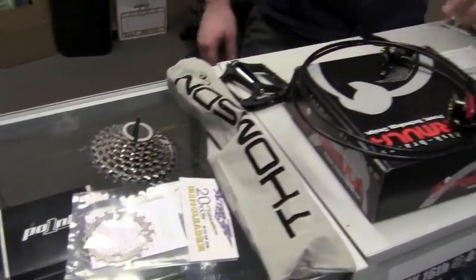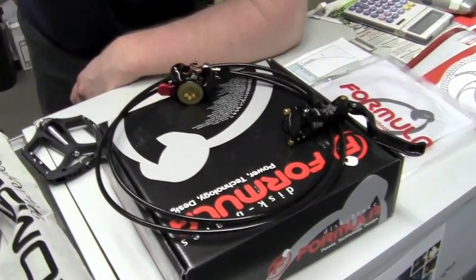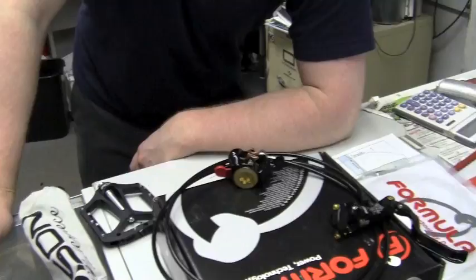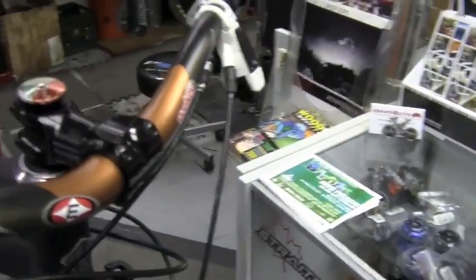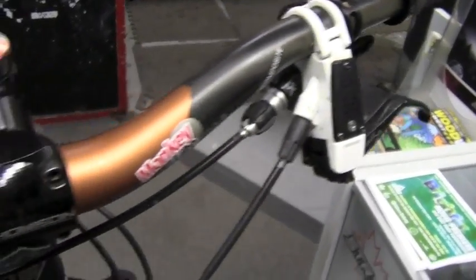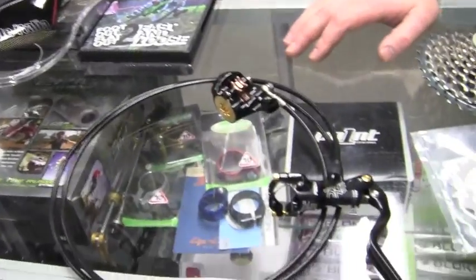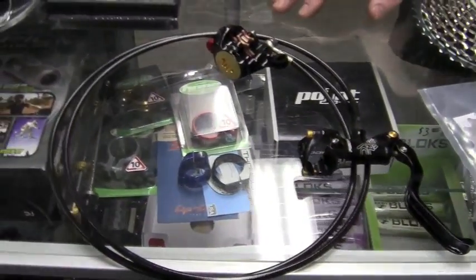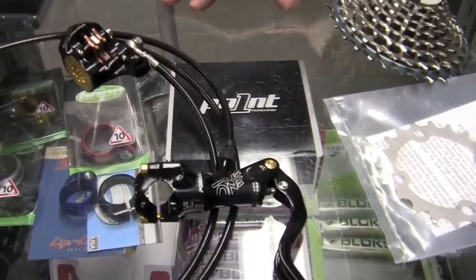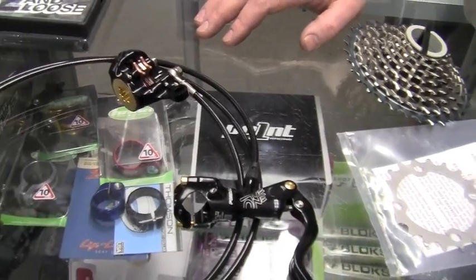One of the other big changes is going to be the brakes. We've got a set of the Magura Louise VATs on there — those weigh around 450 grams per brake without rotors or adapters. And we're moving to the 2010 Formula The One, which are a one-piece forged caliper and one-piece forged master cylinder. They come in at 308 grams per wheel without rotor or adapters, so you're looking at a weight savings of 150 grams per wheel, which is significant in a brake system.